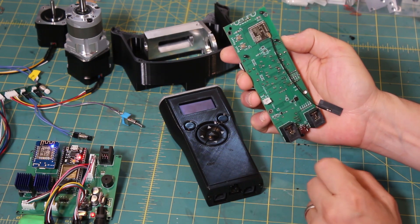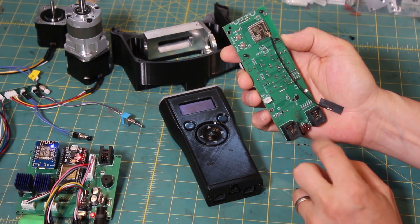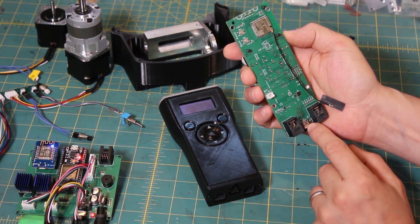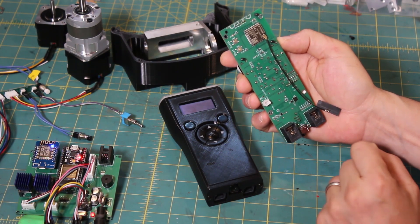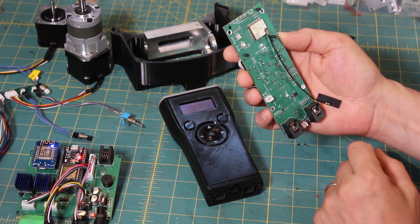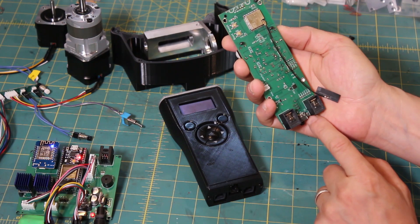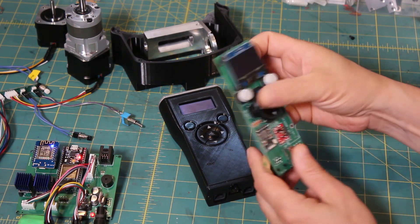This weather sensor only works fully with OnStepX right now. It kind of works with OnStep 4.24, but we'll see where that goes. OnStepX is the recommended way to support weather information from the smart hand controller. Also keep in mind the sensor is near your hand, which is 98.6°F, so that will affect temperature readings.